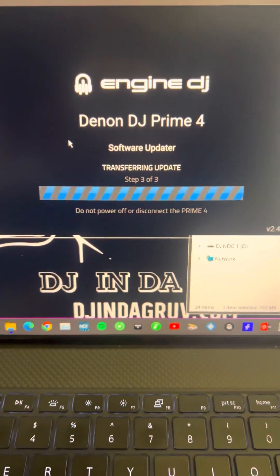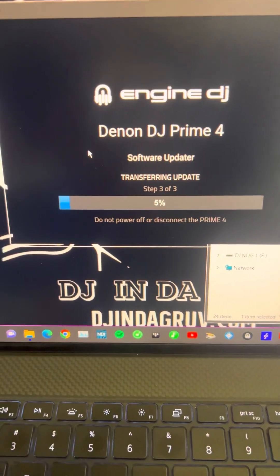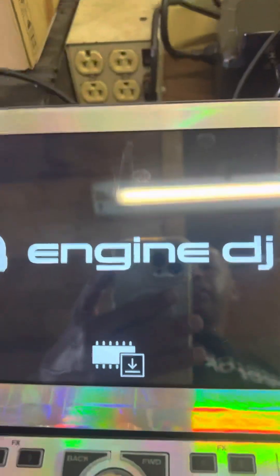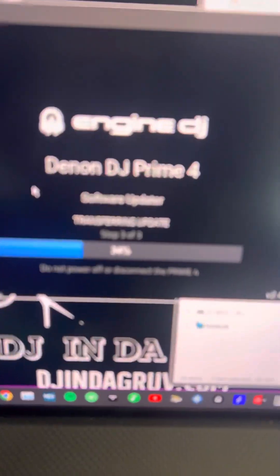You'll see it do its work. As long as you don't have any interruption on the USB cable, you should be good. It doesn't take that long depending on how fast your laptop is. The screen here is just going to stay like this for right now.